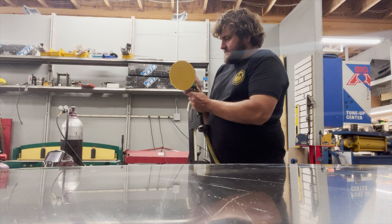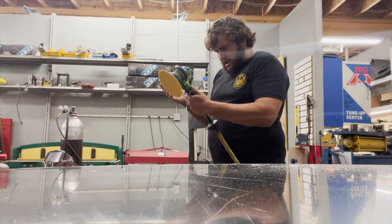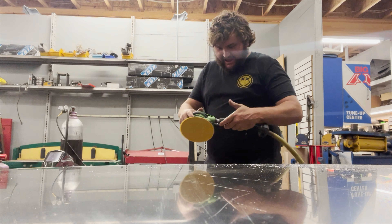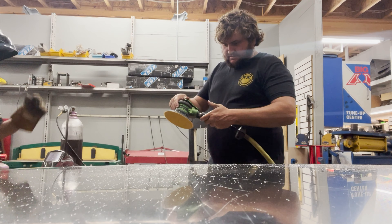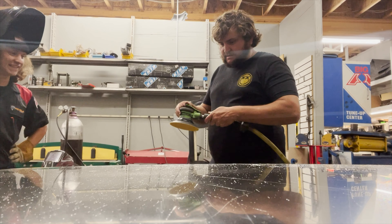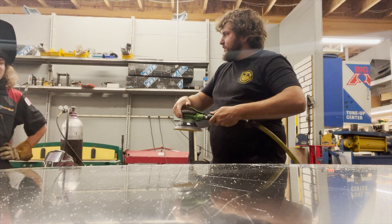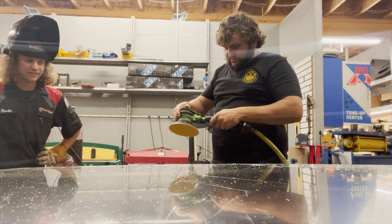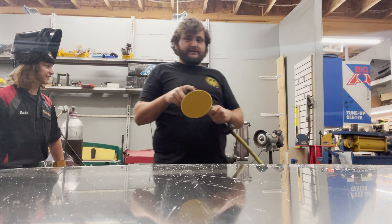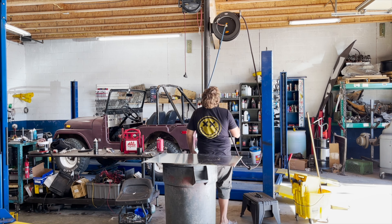There's some comedic trouble with the air hose getting tangled up. A friend named Frodo weighs in on what to do about the situation — his professional opinion: 'Send it.' We hold steady and push through.